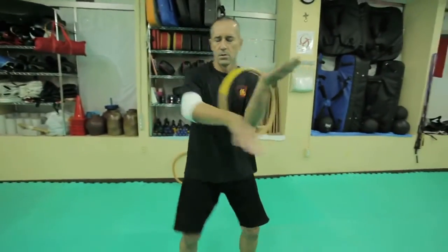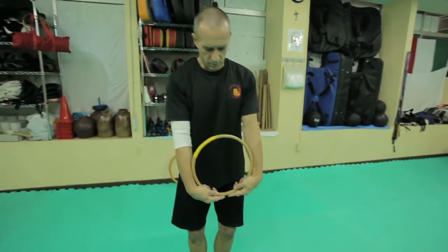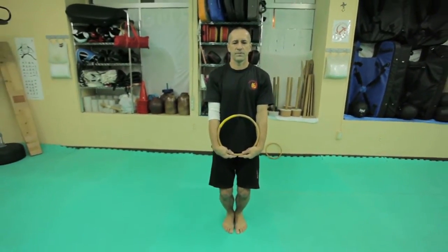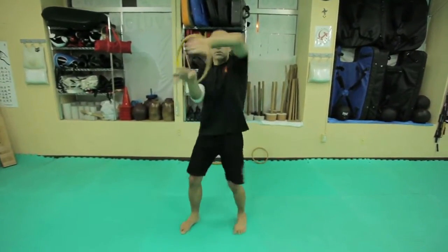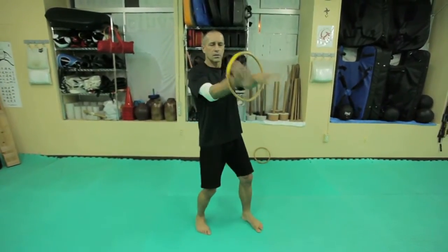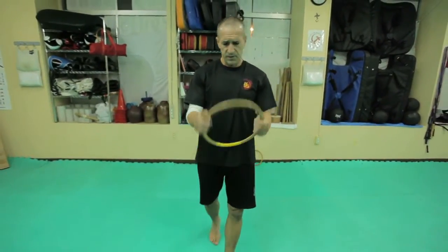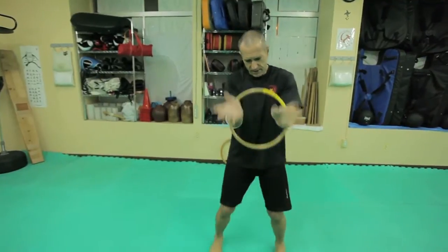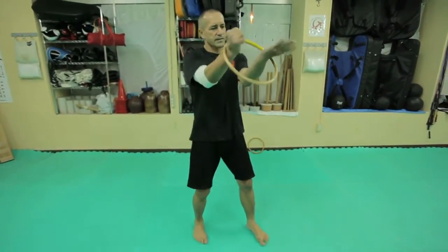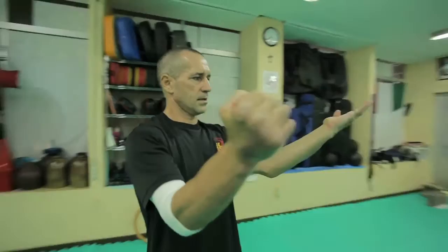GAN SAO, or a section of a form — for example, I'll show only the first section of the form: Tanda, Pak Da, BONG SAO, DABEL PA, GAN SAO. This is the first section of the form we do here with the Ratan ring. The width of the Ratan ring is fixed, so when you do a technique — for example, Tanda — if someone does it too big, it's not good. That's why it's very good for checking your position.